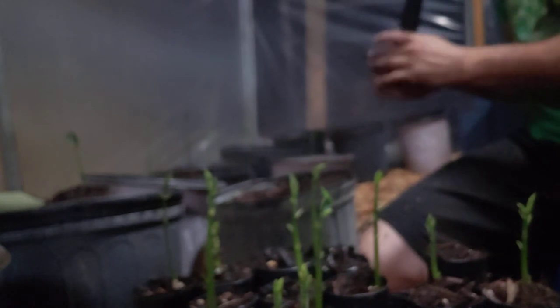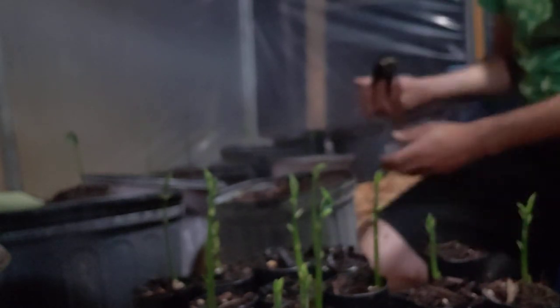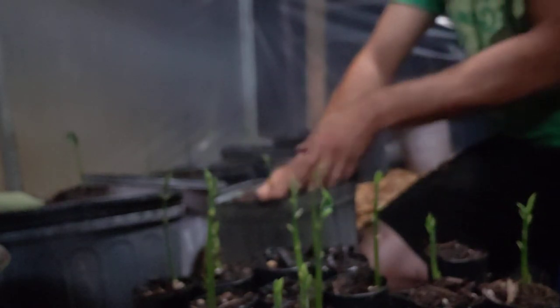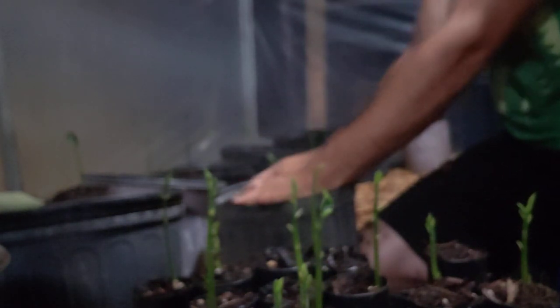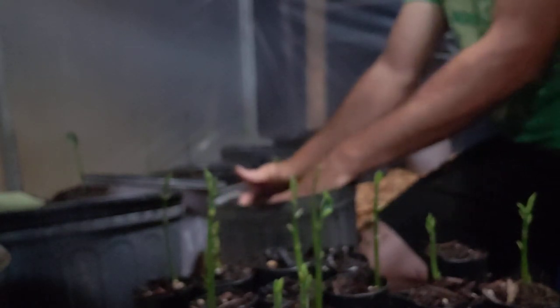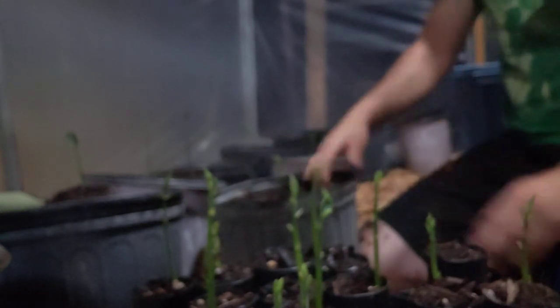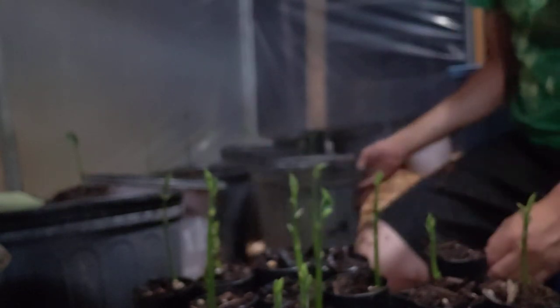That one I put in the pot outside. When I put it in the container, I did it at the wrong time — it was already mature enough to go ahead and go in the pot. It didn't like the container. See if we can revive that tree, man.